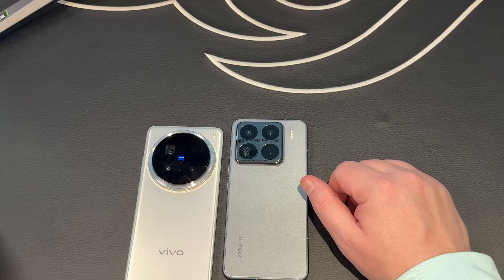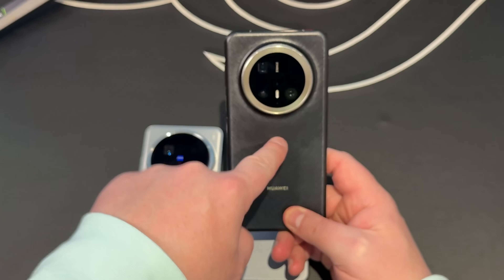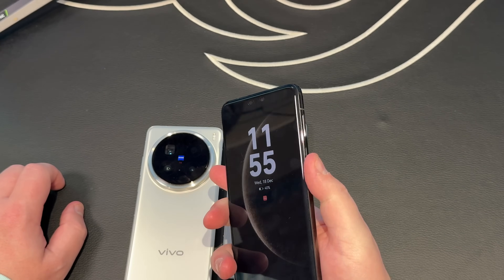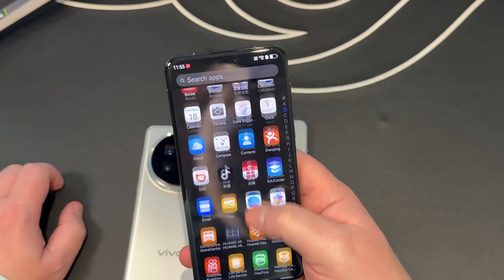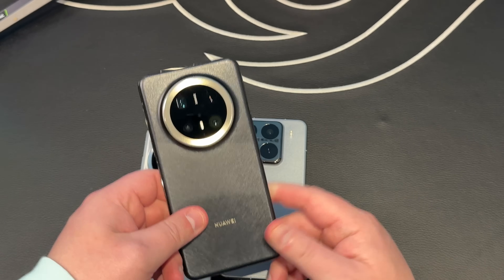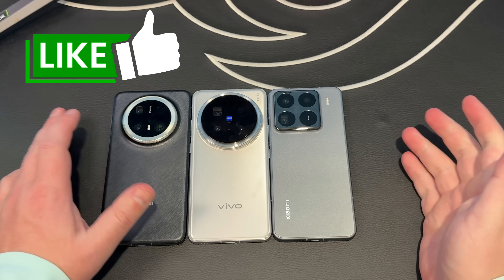I'll be back soon with content on the Huawei Mate 70 Pro+. As a bonus, I have two of them in Average Dad Studios — I have one and my colleague James has one. He's a fairly new tech enthusiast and has never owned a Huawei device, so he has no idea about the nuances of MicroG and all the cool — sometimes annoying — stuff Huawei gives you. You'll get my perspective and a newbie's perspective. I also have the Huawei Mate X6 coming in the next few days. Please subscribe and like if you enjoy this content.